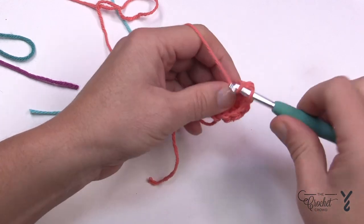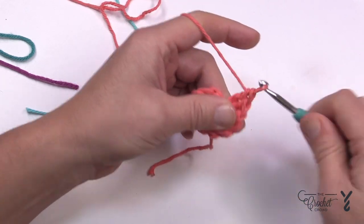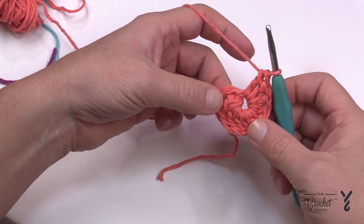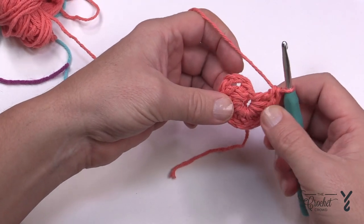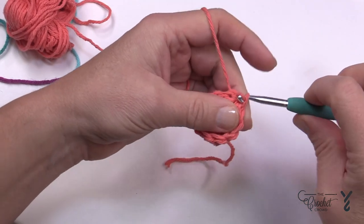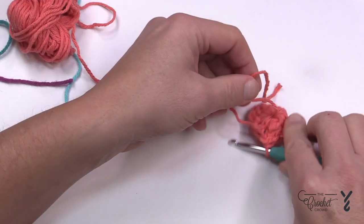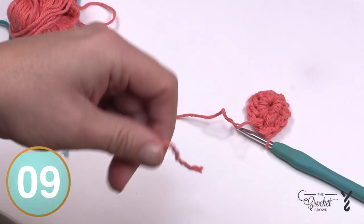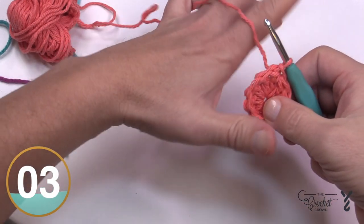Once the tenth one is in, make sure you're keeping the count — count each post, you should have ten. Once confirmed, slip stitch to the top of the chain three by yarning over and through to close the ring. If you went up over the straggler tail you can safely cut it down; if you didn't, use a tapestry needle to hide it in or rip it back and redo it to get the tail underneath. Now let's officially move to round number two.